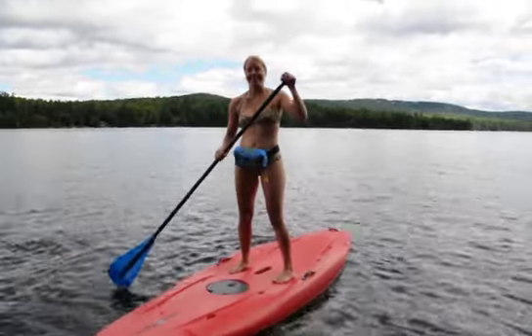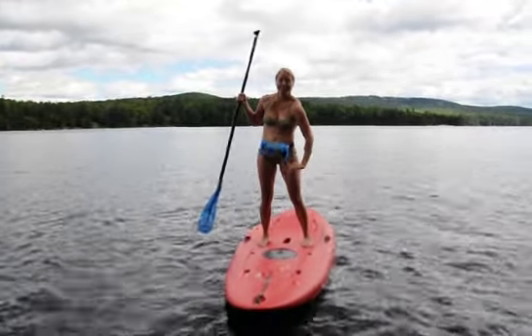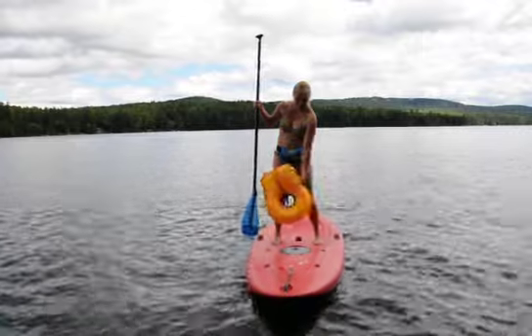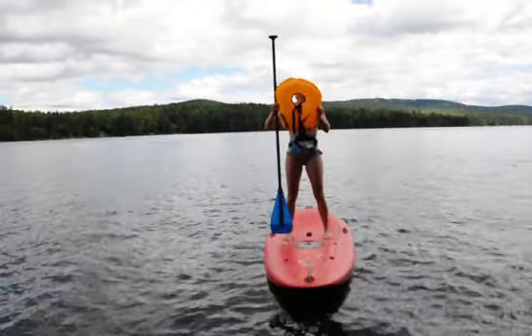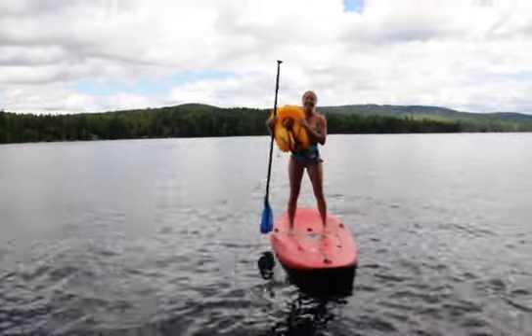So Amanda, are you ready? I am. Okay, so you're going to pull the yellow tab and it inflates, and then she can put it on over her head or she can simply hang on to it.